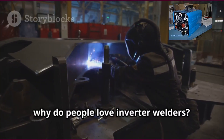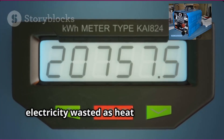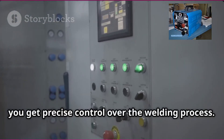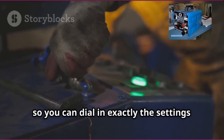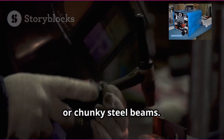Now why do people love inverter welders? First, they're super energy efficient — less electricity wasted as heat means a lower electricity bill and less strain on your circuits. Second, you get precise control over the welding process. Most inverter welders come with digital displays and controls so you can dial in exactly the settings you need, whether you're welding thin sheet metal or chunky steel beams.